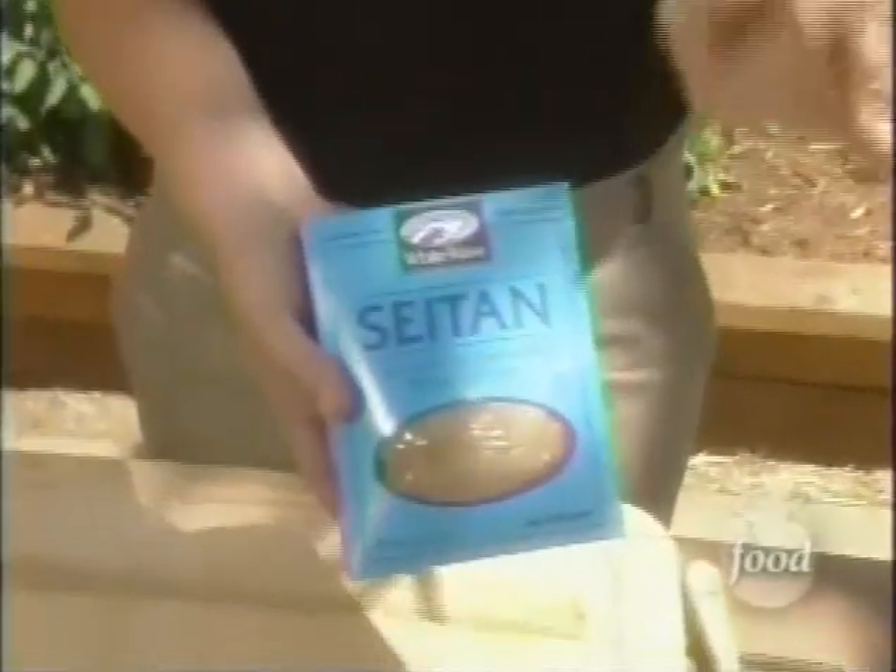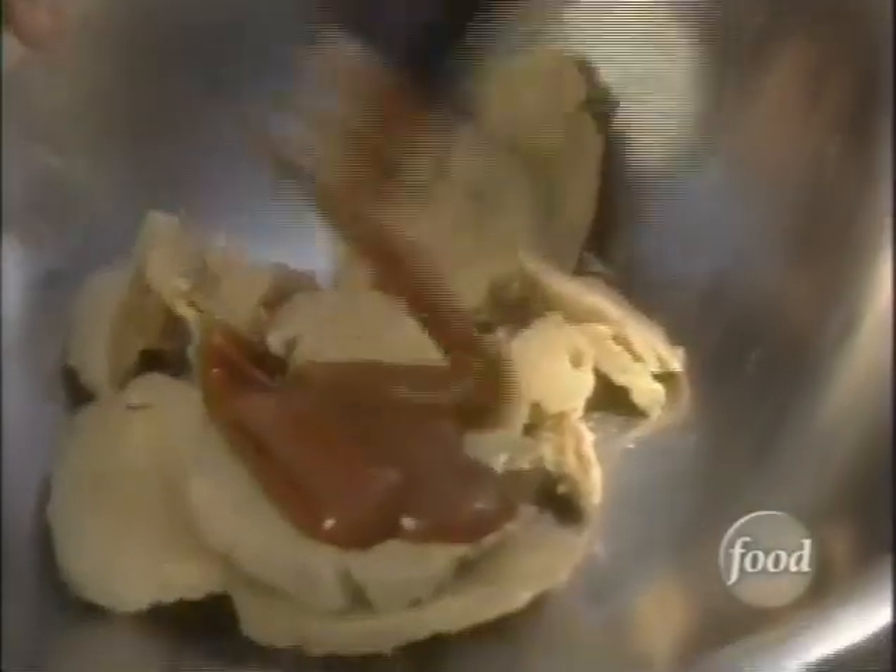I love making seitan for vegetarian barbecue. It's a wheat gluten and it basically mimics meat. Once the food is marinated, it's good to grill.